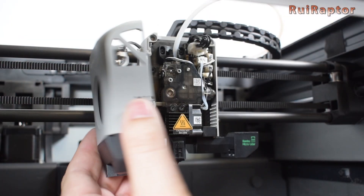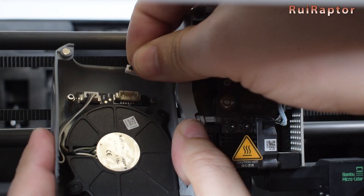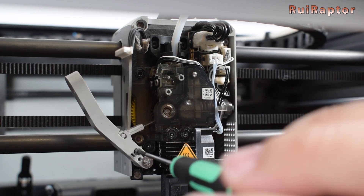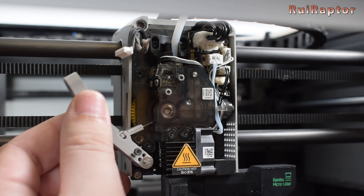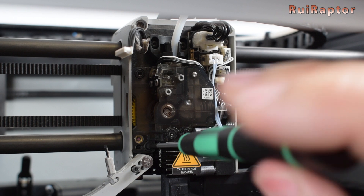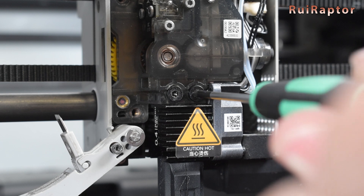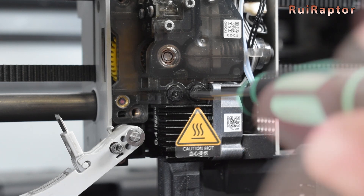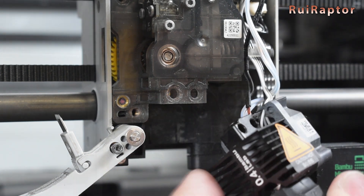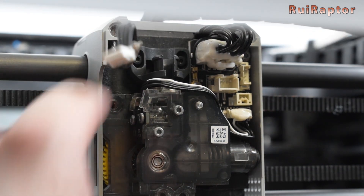So let's remove the original extruder. We first disconnect the cable from the cover. Next, we loosen the cutter lever screw so that the blade can come out. To remove the entire extruder, we need to remove the screws that secure it. There are three in total, but we will leave one for last. We also need to remove the hot end, and to do this, we remove the two screws on top of the heat sink. The PTFE tube also needs to come out — to remove it, push the ring down and pull it out.